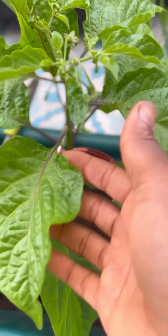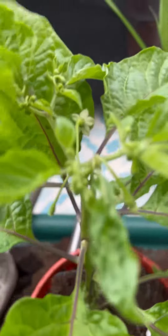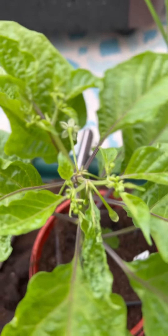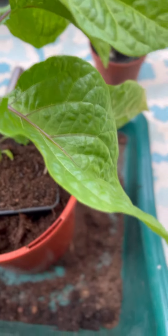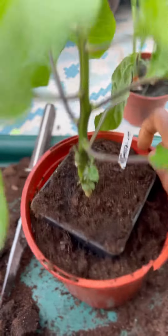It's potting on time for this pepper. The pepper has started flowering, and some people would say take out the first flowers, but no, I'm not doing that — I actually keep them. This is a single pepper saved from seed three years ago; I lost all the other seeds, so I'm really pampering it.